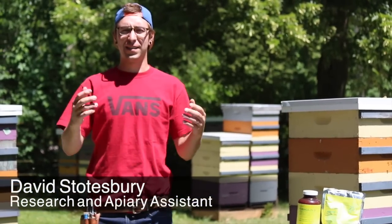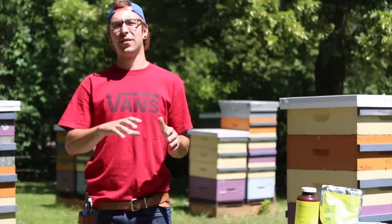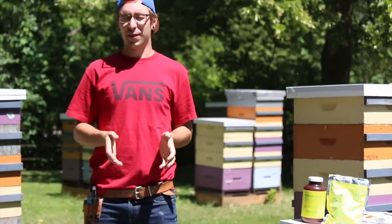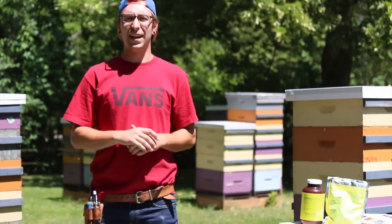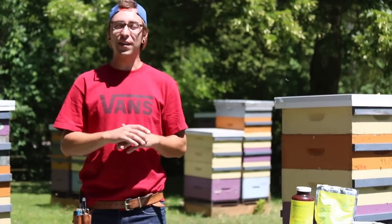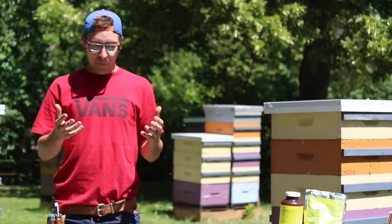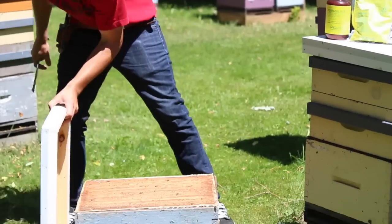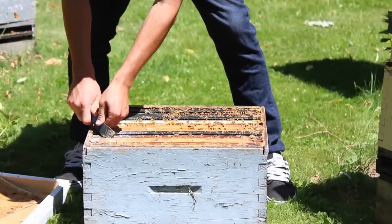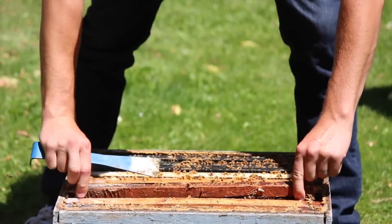Today we have another pest and a couple of things we're going to show you relating to a couple of different abnormal type situations. The first thing we have here to show you today is a colony that has died within the last week, so it's a fairly recently dead colony. Inside, we have the very beginnings of a pest called wax moth.